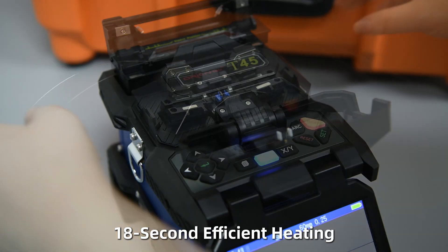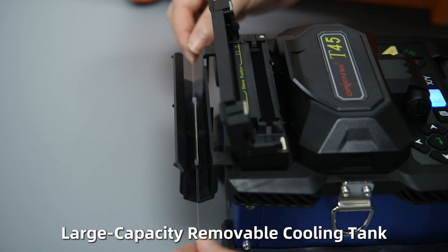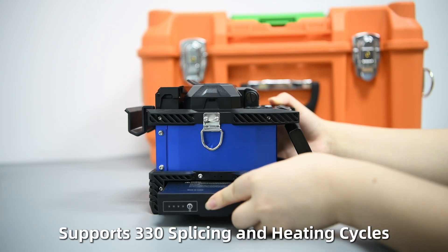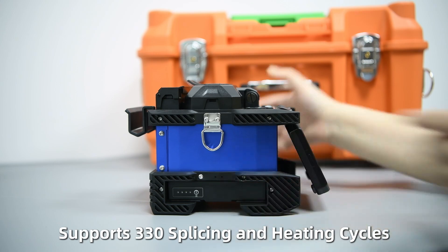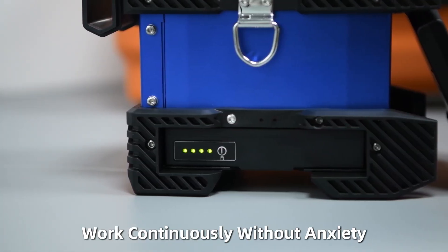18-second efficient heating. Large-capacity removable cooling tank. 6,800 mAh large-capacity lithium battery. Supports 330 splicing and heating cycles. Battery level indicator. Work continuously without anxiety.